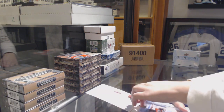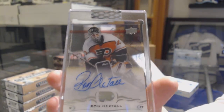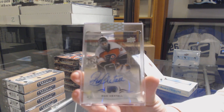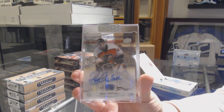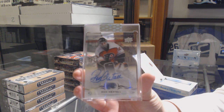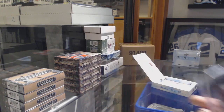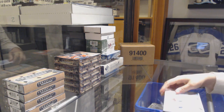That's not a bad start. We've got a base auto — Ron Hextall. Ron Hextall base auto.